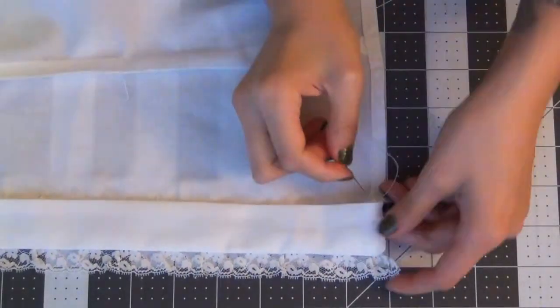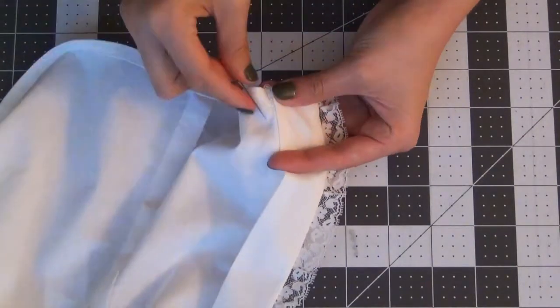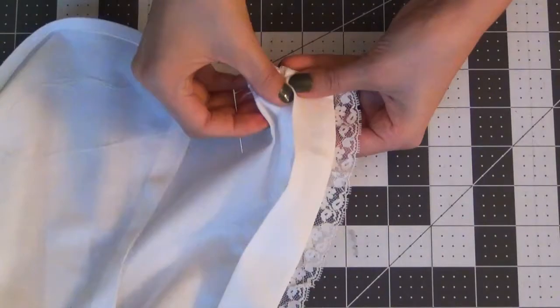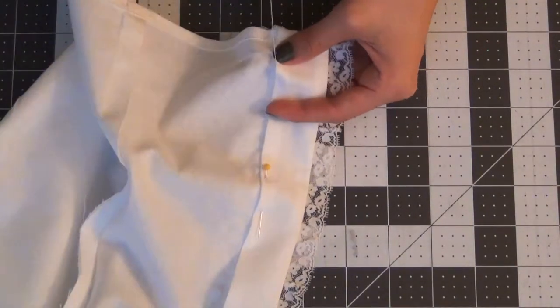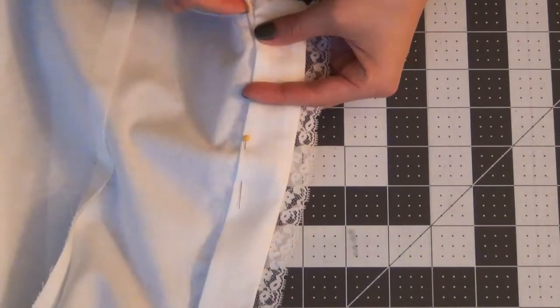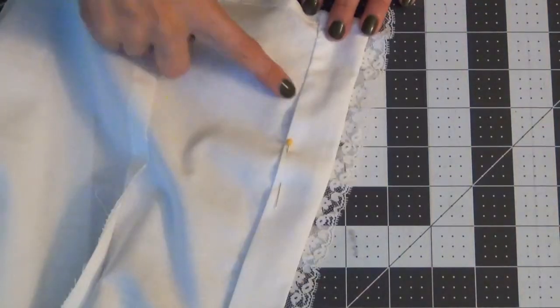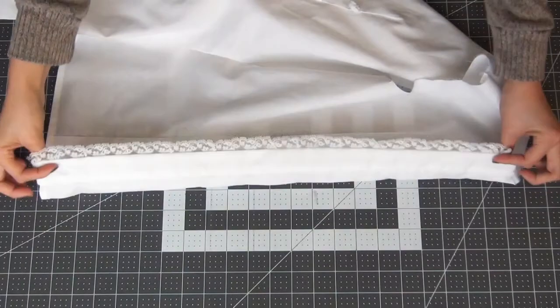Take your needle and thread, making a knot at the end, and slip stitch starting at the bottom all the way to the top. In case you don't know how, I will leave a video down below where I break down how to do a slip stitch. Once you finish, you should have something that looks like this.